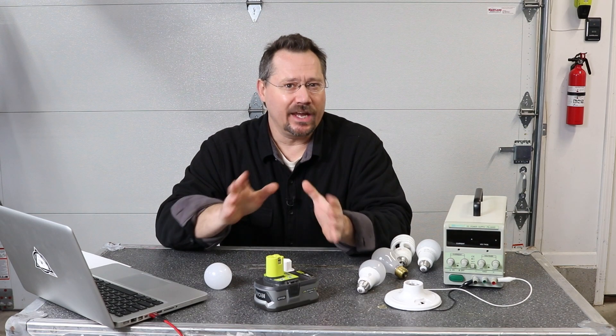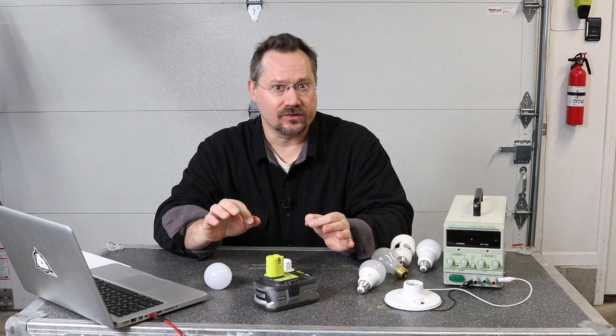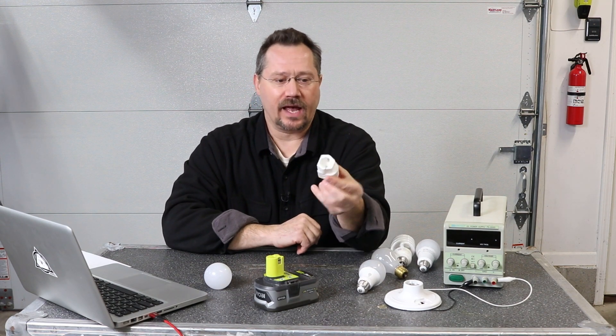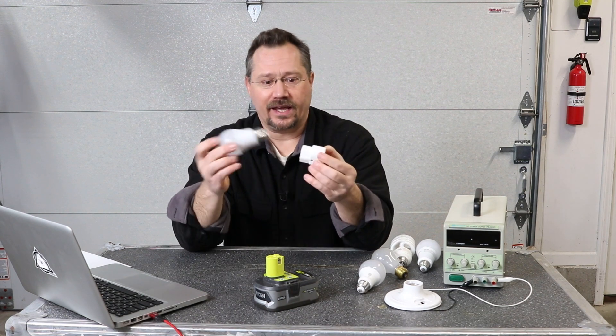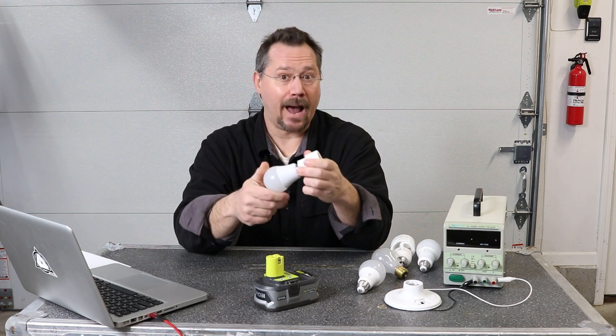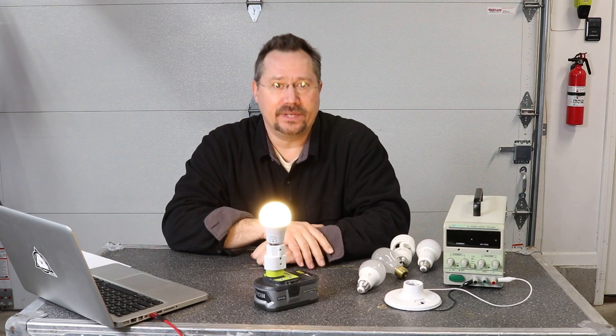Hey everybody, it's Ben here and today we're gonna talk about running light bulbs at weird voltages. What really brings this up was recently I designed and made a 3D printed object that lets us take a light bulb — it just screws right in here — and then pop that onto a cordless tool battery. Let there be light.